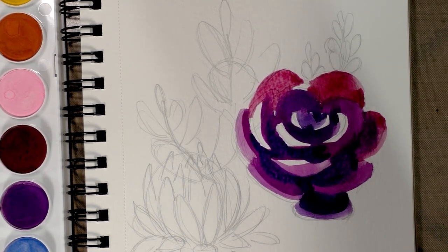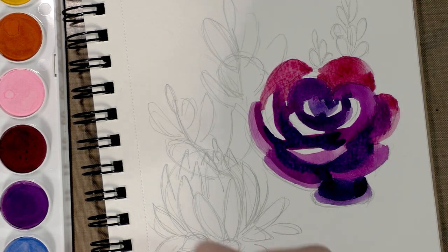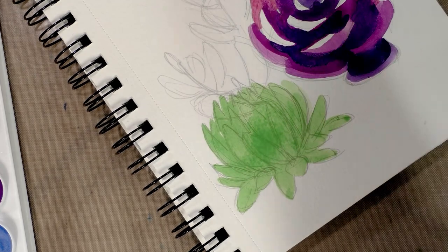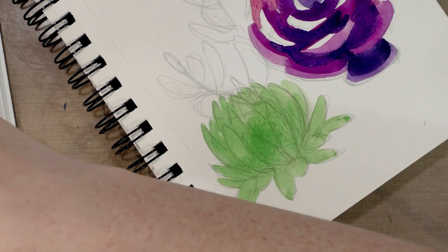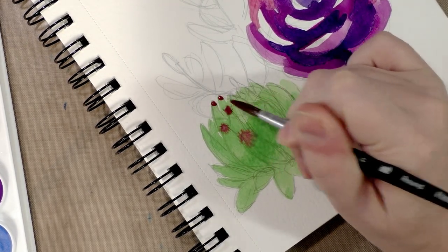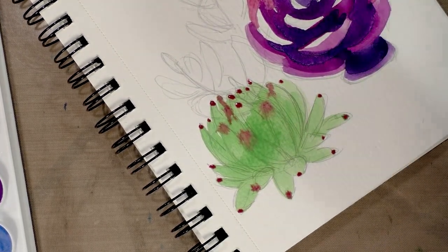All right, so I'm going to let that one dry and move on over into the greens. These all have like hot pink tips to the ends of each leaf, so I'm going to go ahead and add that in wet into wet when possible. Some of these have dried already, so I'll give those a chance to dry as well.